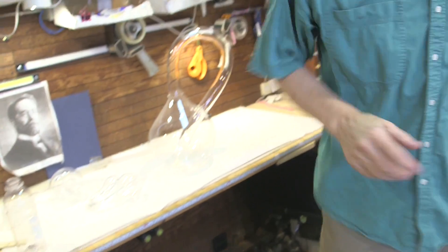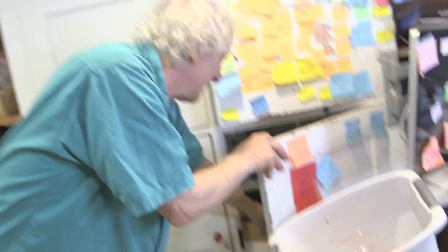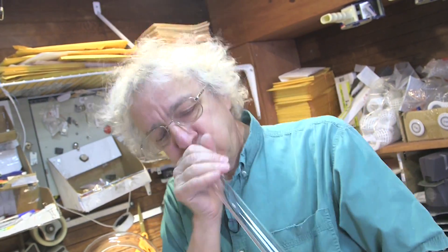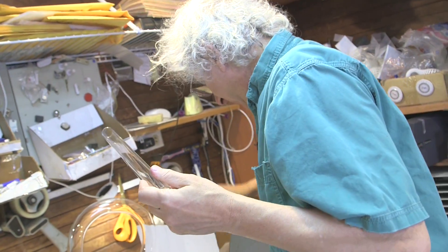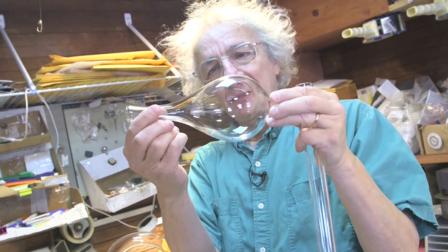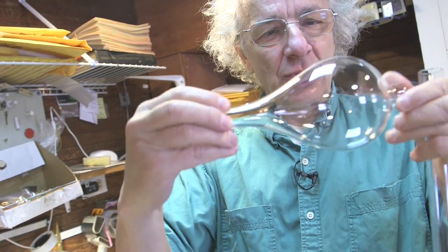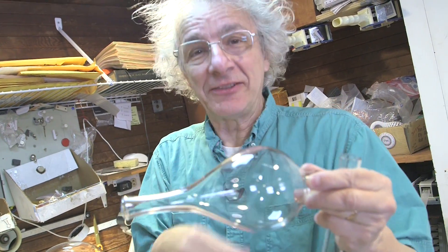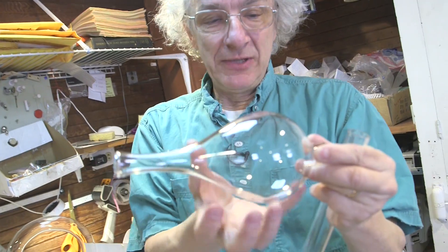So they bend it, put it on a glass lathe, and do cool things. You start with Pyrex, torch it up, heat it up, blow on it, and inflate it until you get something that looks like this. After you inflate it on the torch — oh man, I wish I had a glass lathe here so you could see hot glass. Trust me, it's hot. Red hot glass.